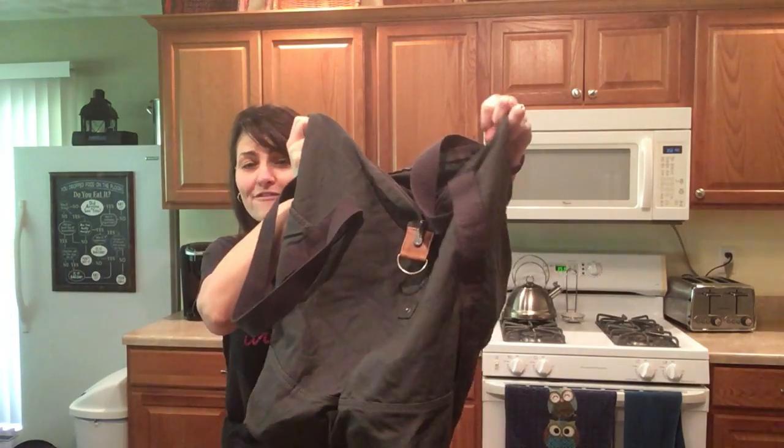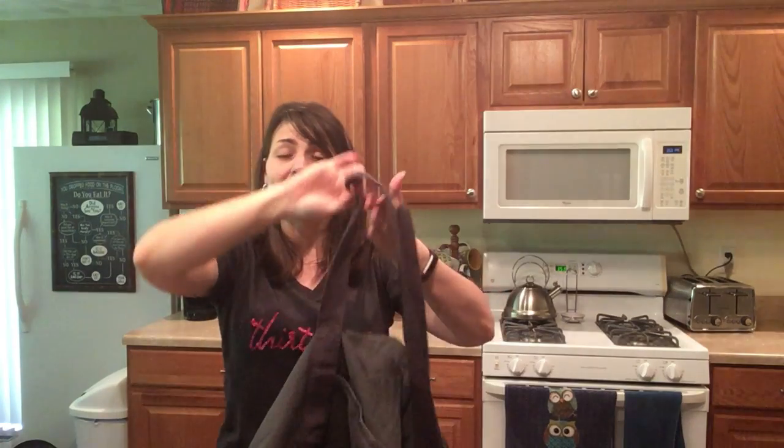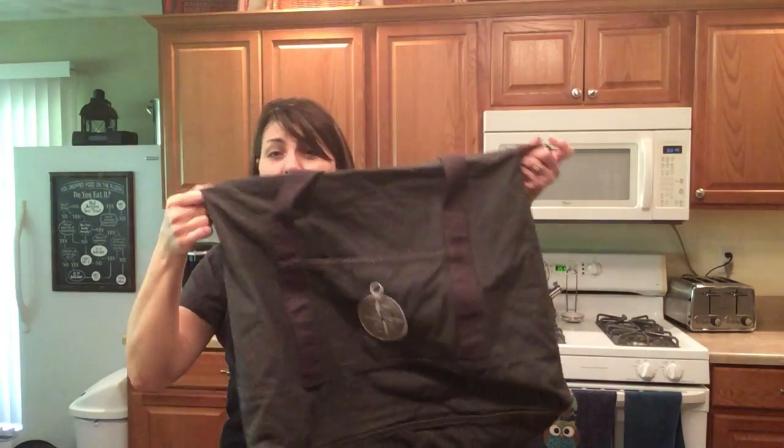This bag is so big you'll be all set whether you're going away for a weekend or a week. This is the Retro Metro Weekender.